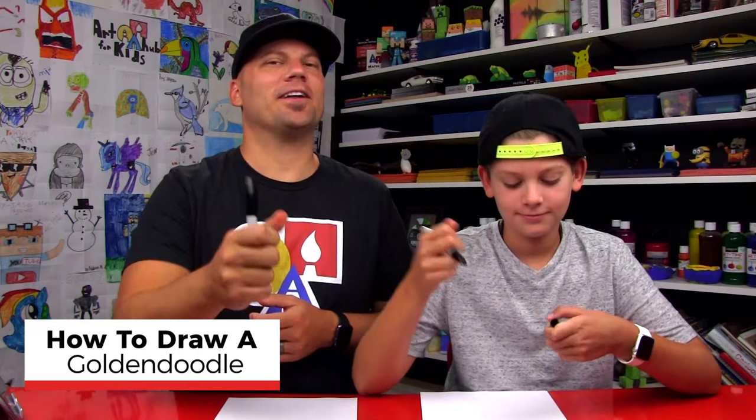Hey you guys, today we're going to draw another dog. What kind of dog are we drawing? A golden doodle! We hope you're going to follow along with us and you got a marker and some paper. You ready to start? Yeah!